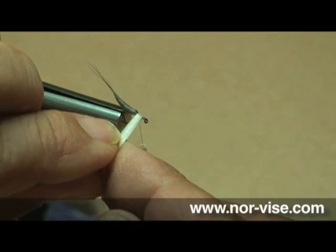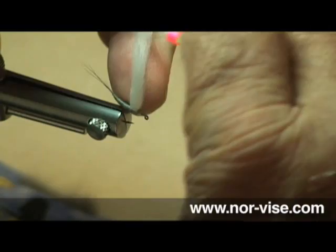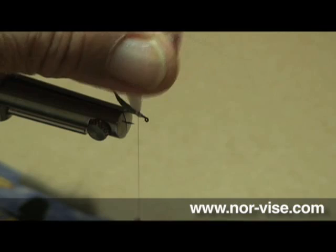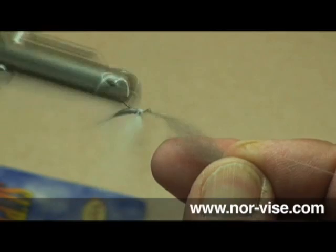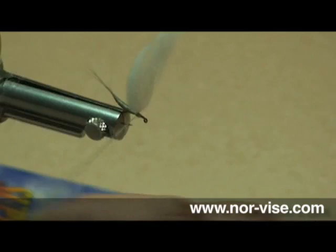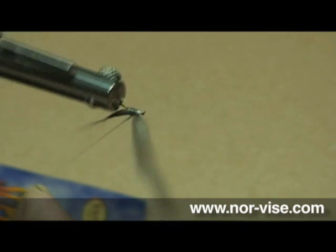I'm going to use some polypropylene yarn for my post. What I like to do is wrap the yarn like this around the hook, tie it in with the thread, work back to where we've lashed on that body, get back to the post a couple times, and then around the post about three times. There's a little bit of a divot right behind the post itself, so what we want to do is blend in that body. I'm going to use a little bit more dubbing — same stuff — just a tiny bit like that, and tighten it up a bit. That looks just about perfect. Work our way back so we can continue the shape of that mayfly's body all the way up to the post.